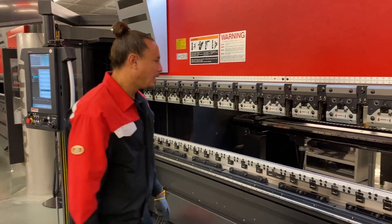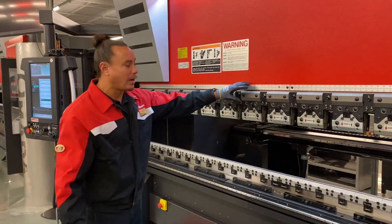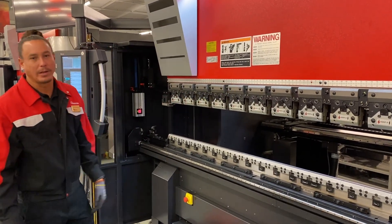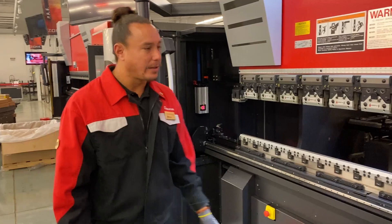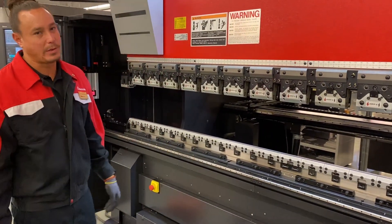It does have a sleeve where it will catch tools. These are hydraulic clamps, so they are clamping automatically as it's going. You don't have to do anything to it. Once they're all loaded, it automatically just clamps itself and it's ready to go.